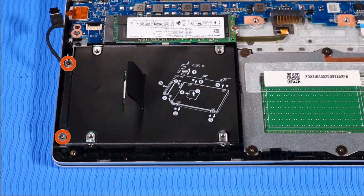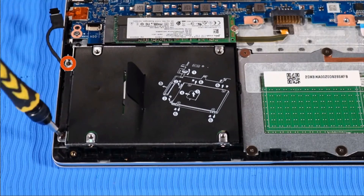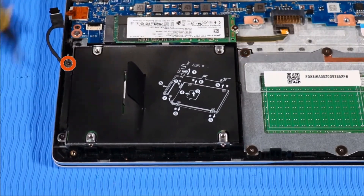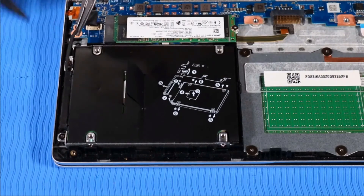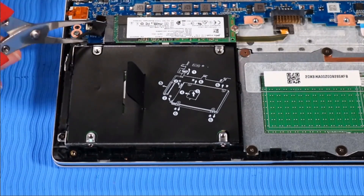Place the hard disk drive assembly onto its alignment pins on the top cover. Replace the two P1 Phillips-head screws that secure the hard disk drive assembly to the top cover. Route the hard disk drive cable into its routing channel beside the drive and connect it to the system board.